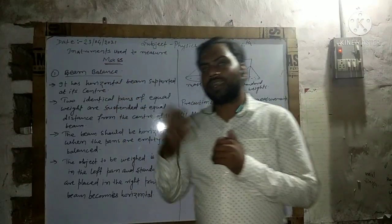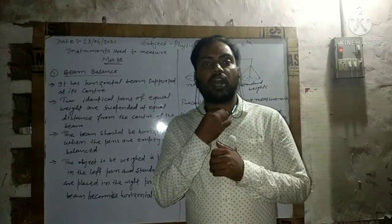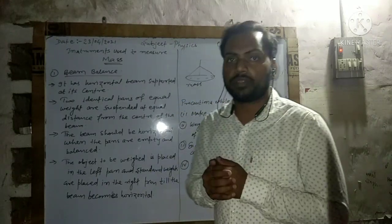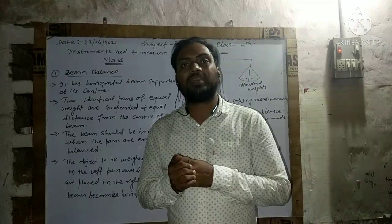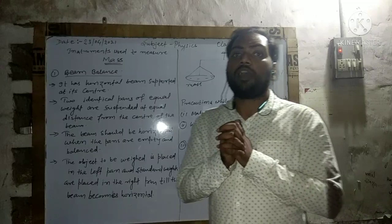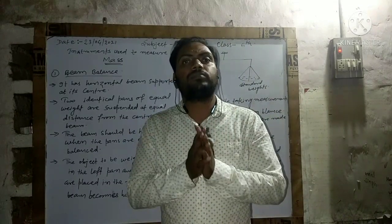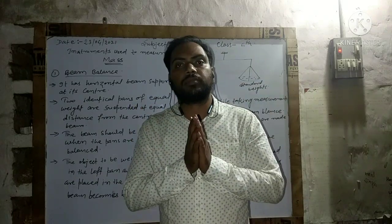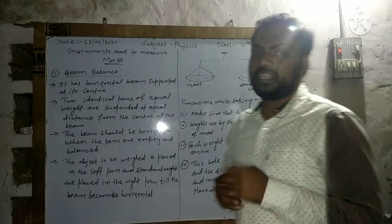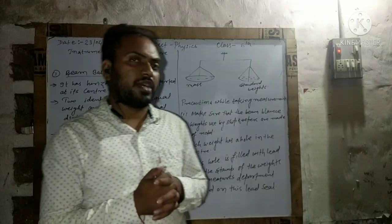The basic idea about this topic is how measuring instruments help us, and how we can save ourselves from dishonest shopkeepers. Basically, there are two types of instruments we use to measure mass: first is a beam balance, and second is an electric balance.